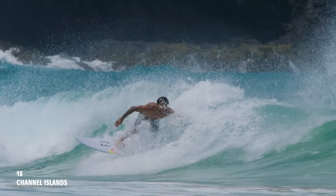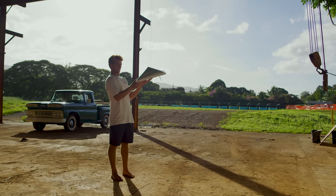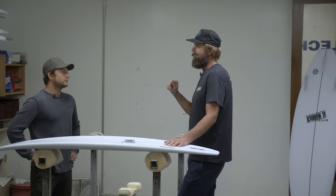Thinking about winning the Stab in the Dark with Italo — that was interesting. It goes back to what we were saying about a good curve being a good curve. Because last year it won with Jack Robinson — same rocker, just more of it — in Hawaii across a bunch of different waves. And now it wins with Italo, less rocker, different waves than Hawaii. But still really cuppy if you watch it.